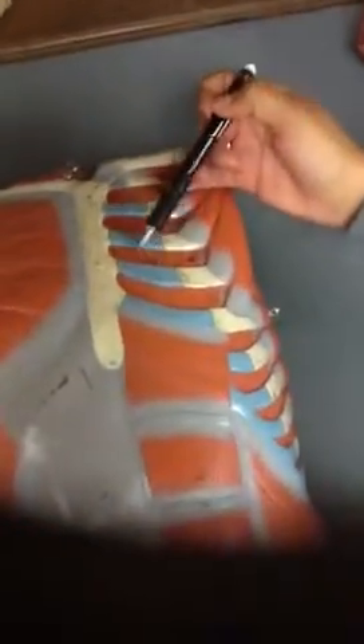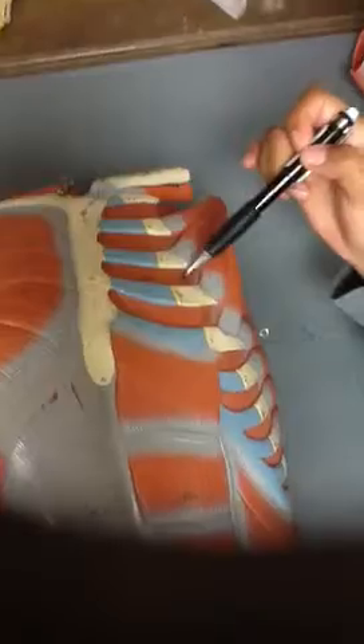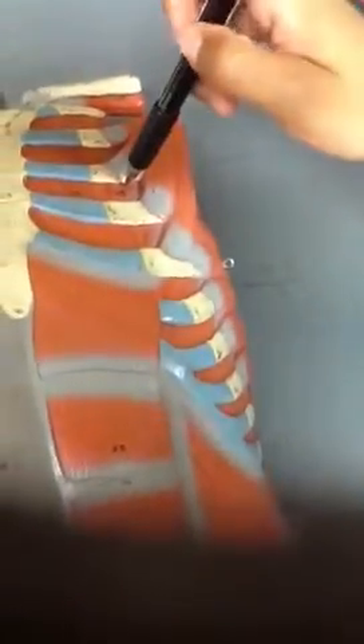This is the internal intercostal. And this part right here — it's kind of hard to see — all this area is the external intercostal.